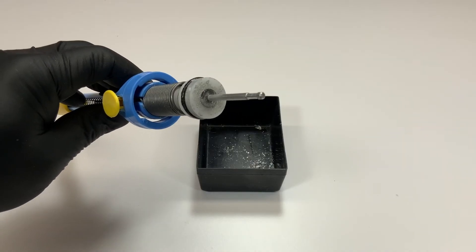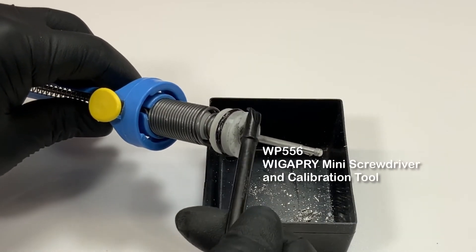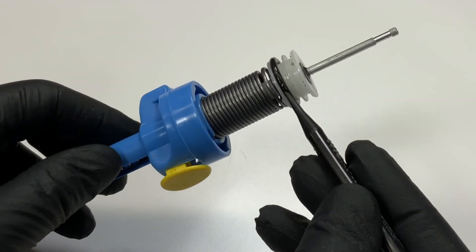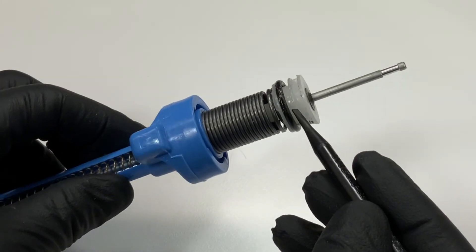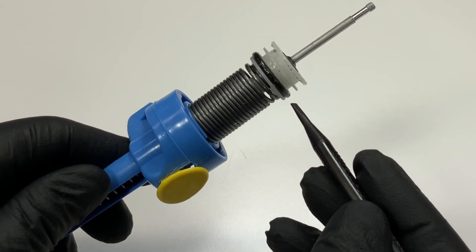Now inspect the plunger's face. You may notice that there is debris splash that needs to be removed. This is also a good time to check the condition and lubrication of the O-ring. See the video on O-ring replacement and lubrication.